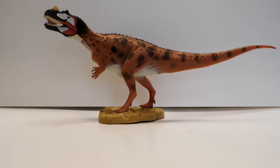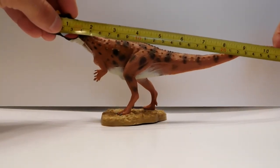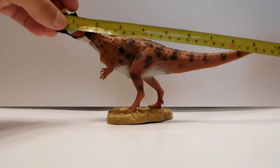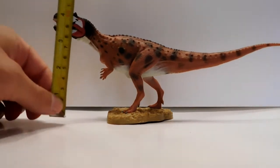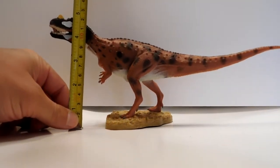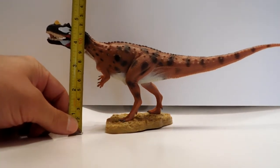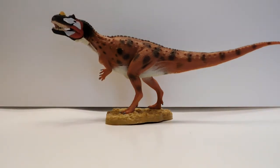It's still a very very nice model. As far as size goes, from head to tail you're looking at about 10 and three-quarter inches — about 27 centimeters long — and height-wise about almost 4 and three-quarter inches, about 12 centimeters high. It is a very nicely sized Ceratosaurus.